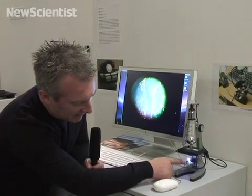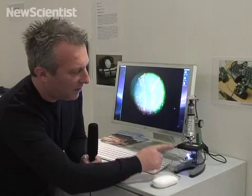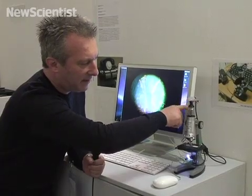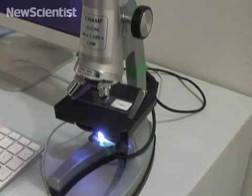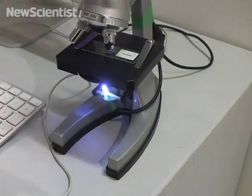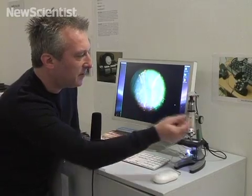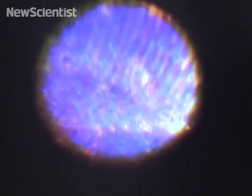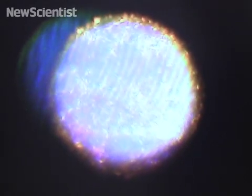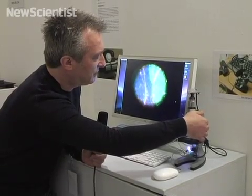An LED has also been added at the bottom to provide light from underneath, all provided from the power line that comes down the USB cable. The USB cable itself plugs into a computer and so you're then able to see the image that comes out from the microscope. You can see that I can adjust and zoom in, and the image that we're seeing changes on screen.